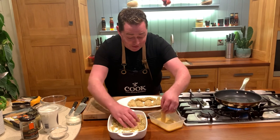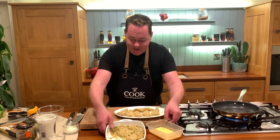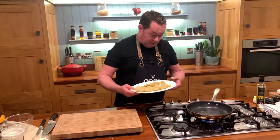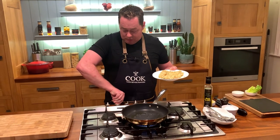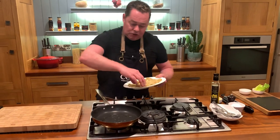With the cornflakes, remember these are going to be slightly sweet, really crunchy, and delicious. Once you've had raw meat in the breadcrumbs, you can label it and freeze it — no problem at all. It's getting a bit hot so I'll move it to a lower ring for the shallow fry.